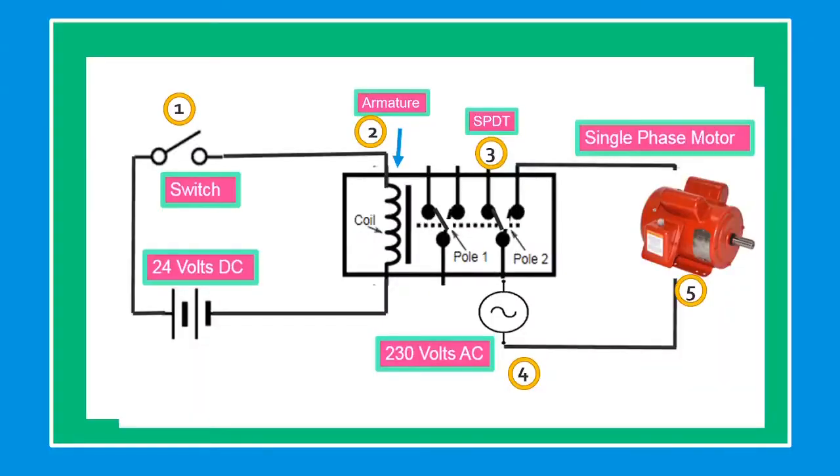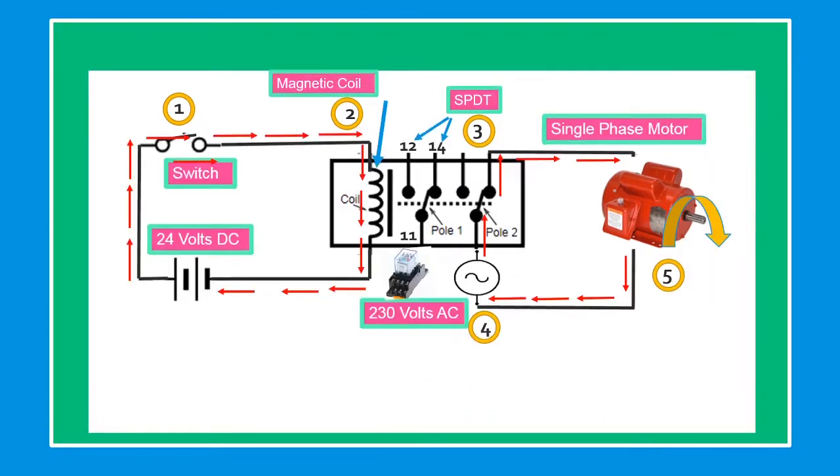In this example, the initial condition of the circuit is while switch number one is open, the relay is not energized and the electric motor is not running. If we close switch number one, current flows from the 24-volt supply battery through switch number one, through the magnetic coil, energizing the relay. Once the relay energizes, the SPDT contact changes state from 11 to 12, and current from the 230-volt power supply flows through the closed contact to the motor, which then runs.